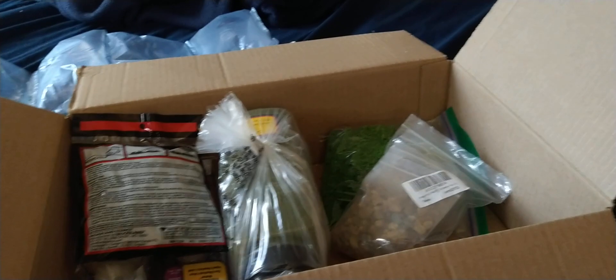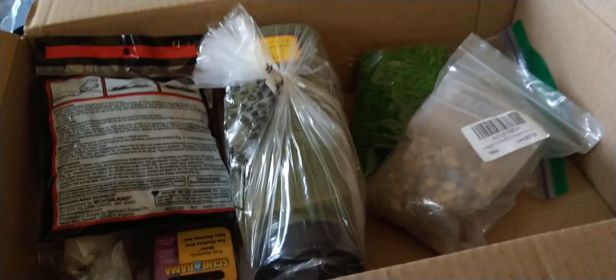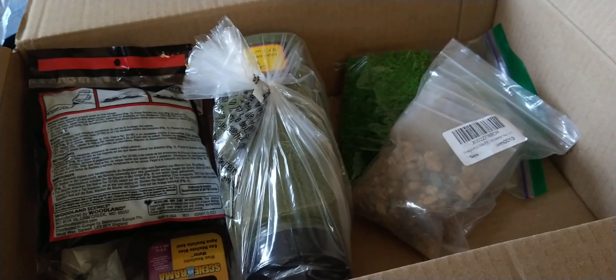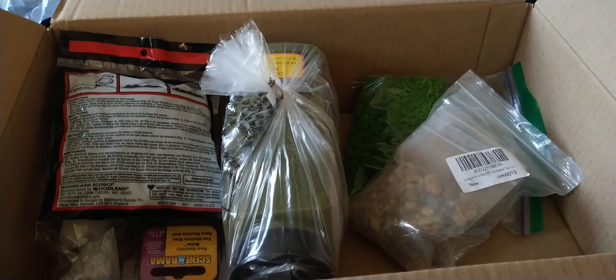So I was a little disappointed in some of the stuff I got, but we have to really be careful and watch. I bought some scenery stuff, and some of the pictures look really good, but when you get it, it's not so great. I did like these little bushes — well, not exactly bushes.